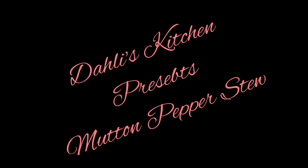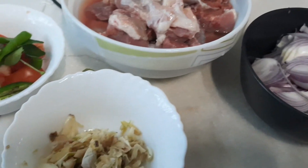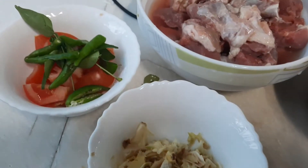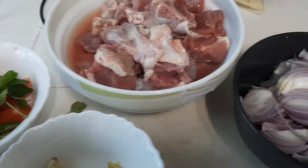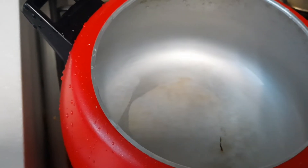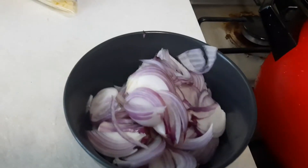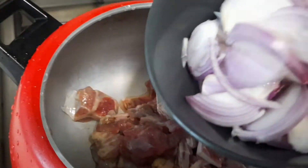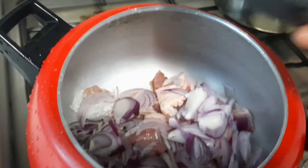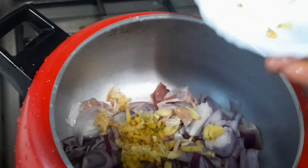Hi friends, today let's prepare mutton pepper stew — the old version, not adding any cream or coconut milk, just pepper, ginger garlic paste, and onion. It's a normal, simple stew. Let's go for the preparation with mutton washed and cleaned.